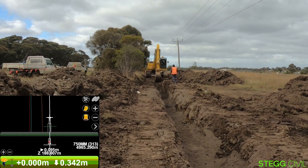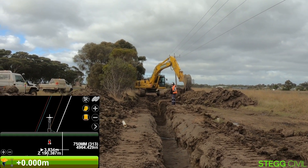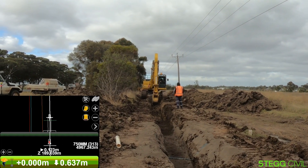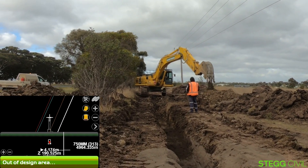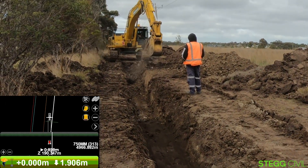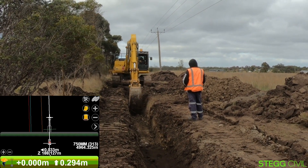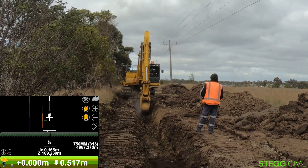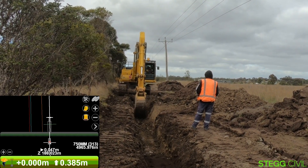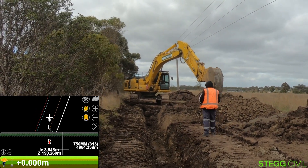He's on alignment there, just doing his first dig, and he'll get down to the final height. He's got a zero on the bottom-left of his screen — zero vertical offset — so when he digs down to the correct height, he'll be at invert. Then if he digs 100mm lower, he'll expect to see plus 0.1 down the bottom-left of his screen.